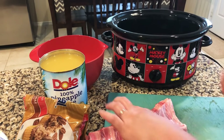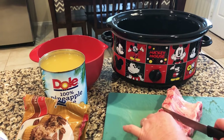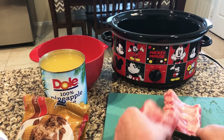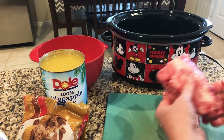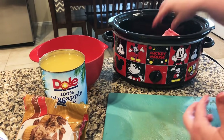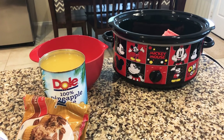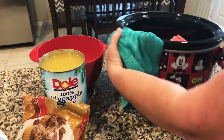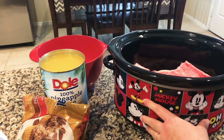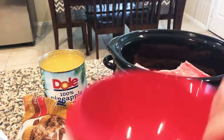I'm just gonna put my baby back ribs in my crock pot — I've already got it turned on to high. You're gonna cook these on high for about four and a half to five hours. I'm gonna put those in there, wash my hands, and now that I've got my ribs in — so simple, right? Ribs are in the crock pot. Now I'm gonna take a bowl.